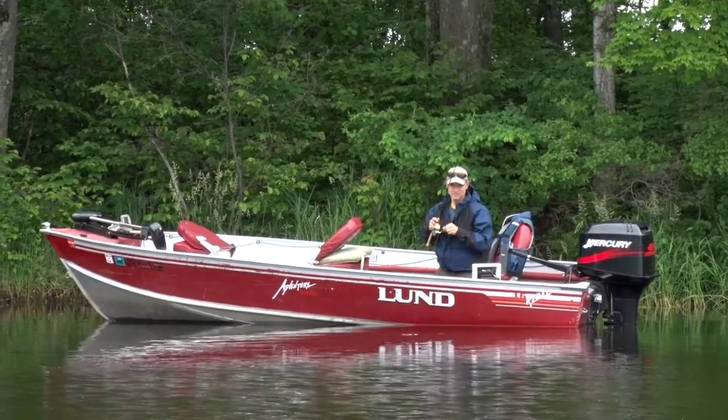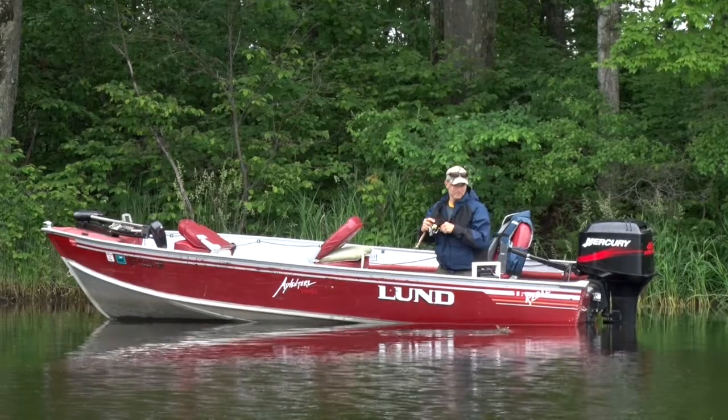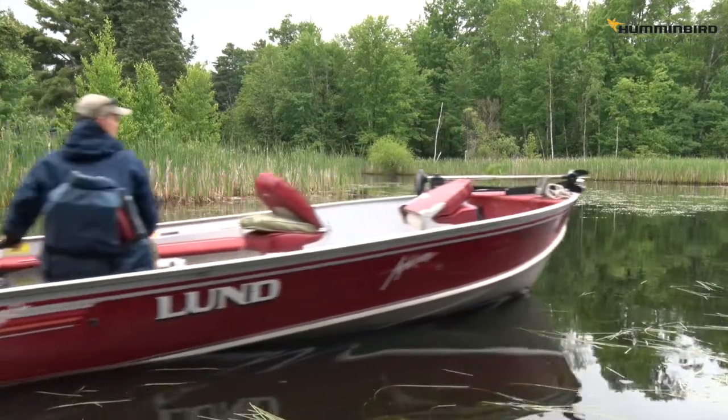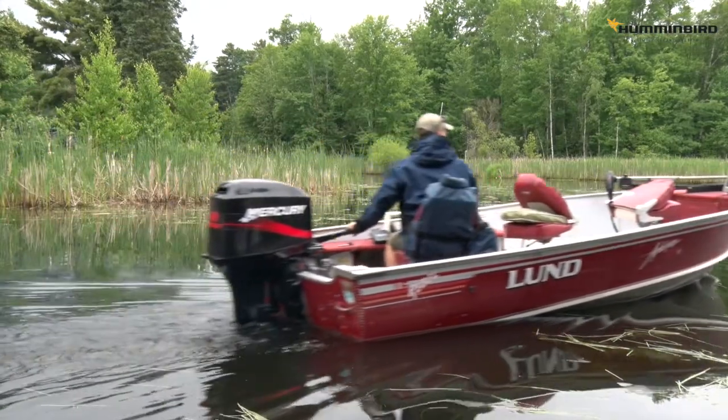Part of the allure of fishing for me is every once in a while getting off the grid. I'm not simply talking about trying a new lake, but instead a lake that's difficult to access or even a wilderness lake. These are lakes where I can't use my big boat, but instead rely on a smaller boat or even a camp boat.